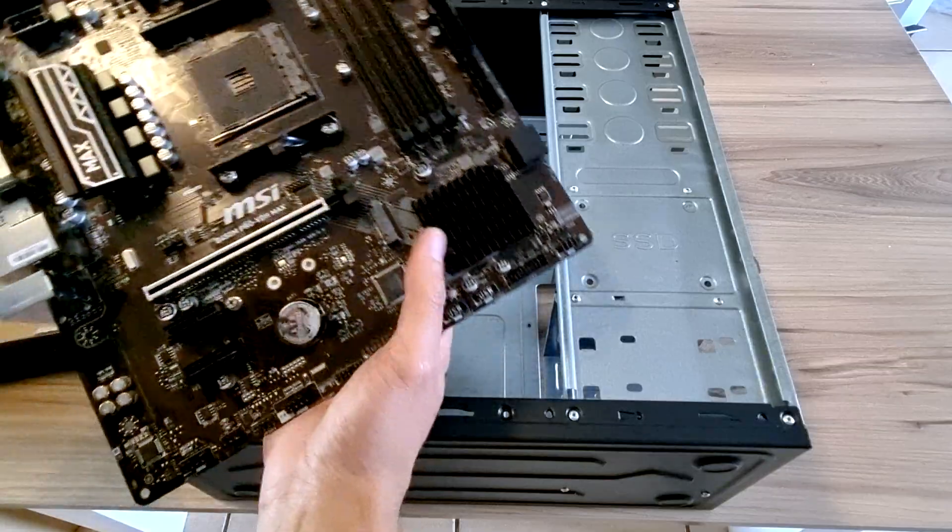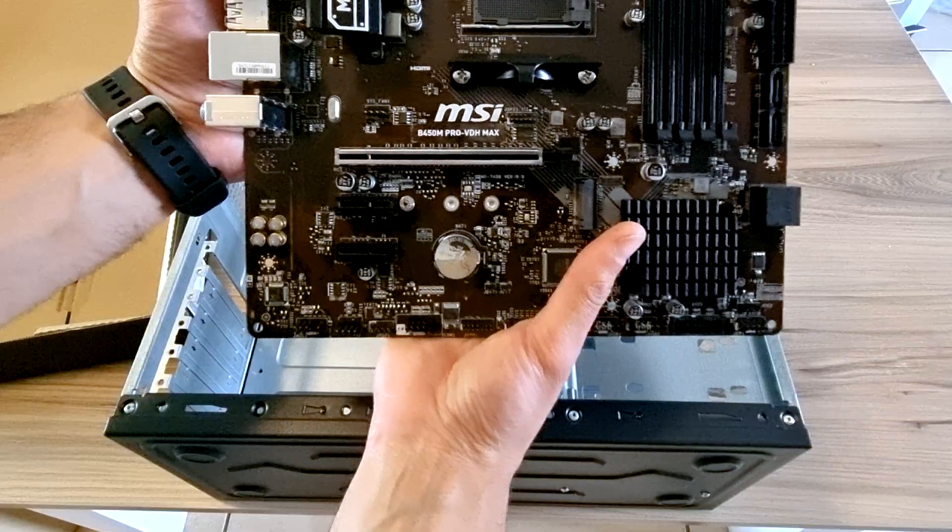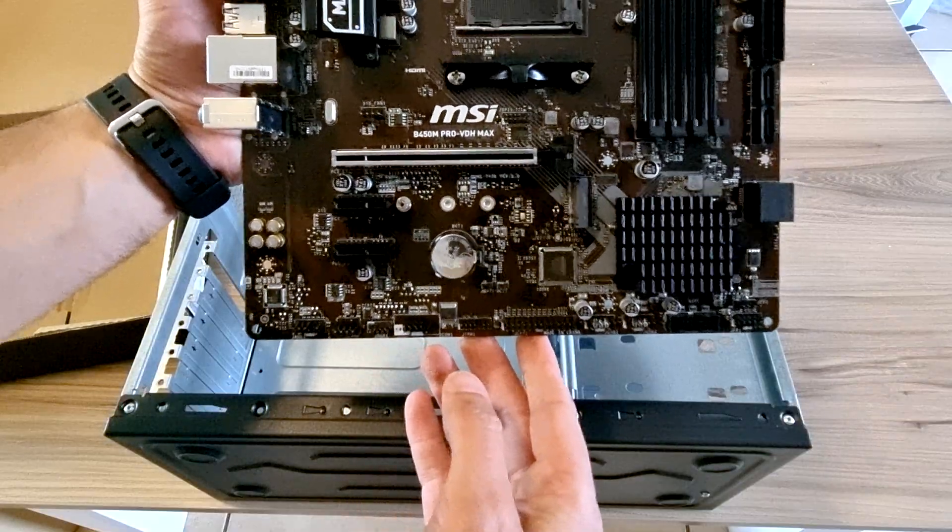Okay, the new motherboard going in — the MSI B450M Pro VDH Max.